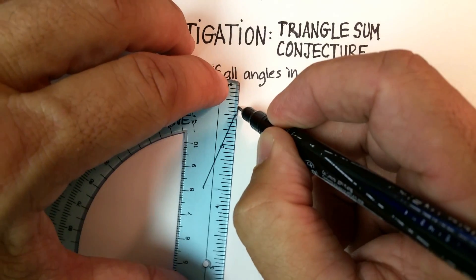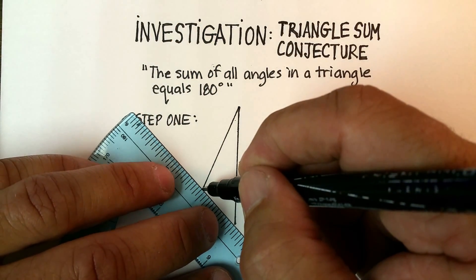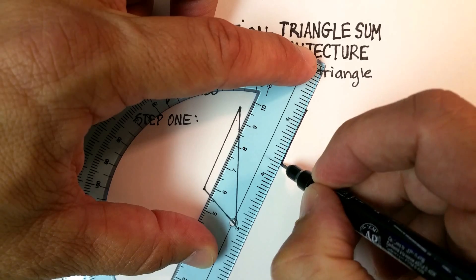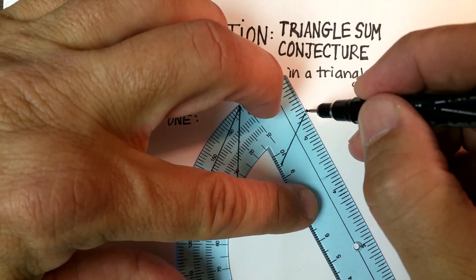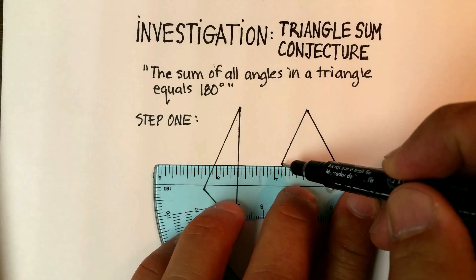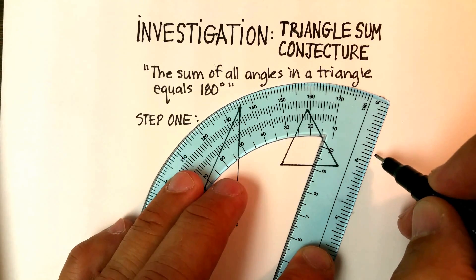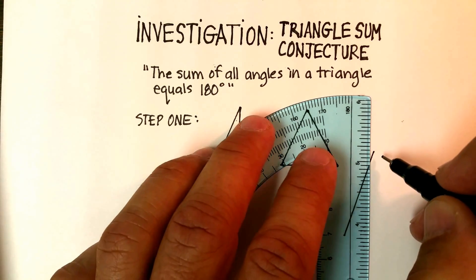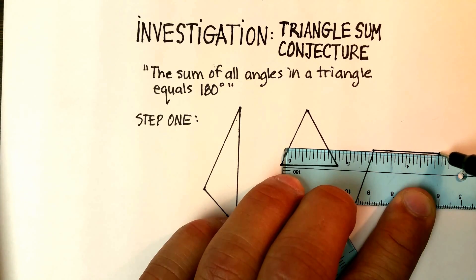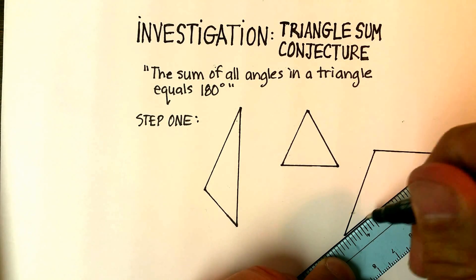Here's one — we'll make this kind of an obtuse triangle, because there's an obtuse angle in there. I want you to try to draw as much as possible an equilateral triangle — equilateral meaning all sides are equal. And then let's do a third triangle; let's make it really just anything you'd like, something really slightly different.